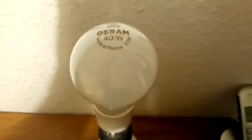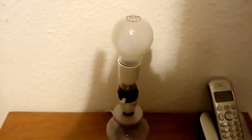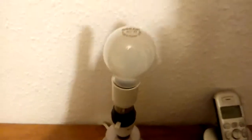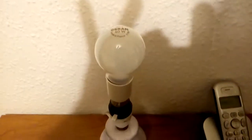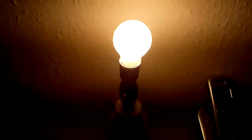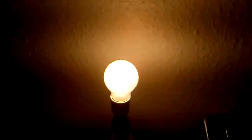This is an Osroom 40 watts 240 volt pearl light bulb — very traditional and getting quite rare. It's an Edison screw, so there's the adapter. I think we should go see this lit. It's quite a nice dim light bulb, very nice. Just a shame that these are not around anymore.